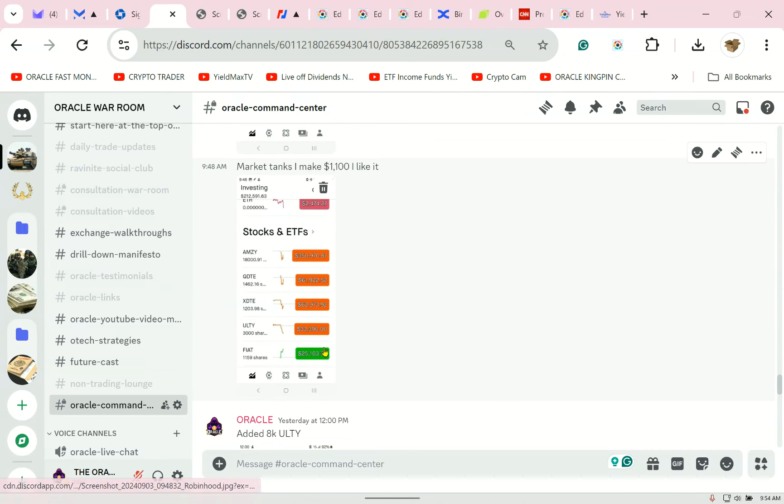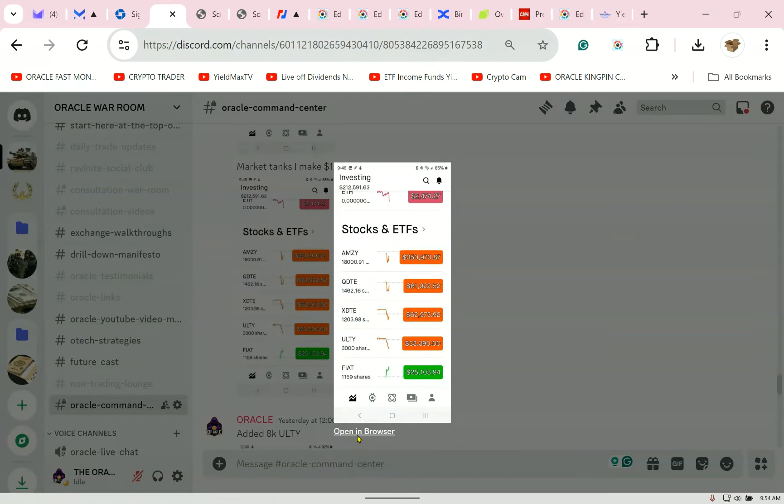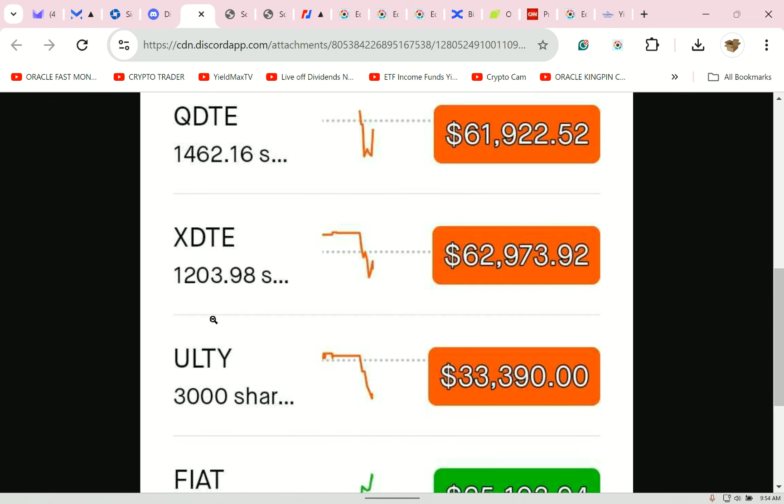Everything else is down but it'll all rebound. I've got AMZ, QDT, and XTTE. I have QDT and XTTE in an equal dollar amount — they started at $61,500 each. In a bad environment, you can see that XDTE held up better than QDTE.